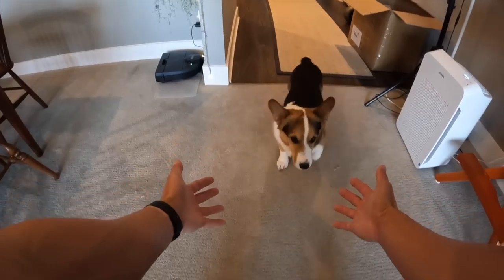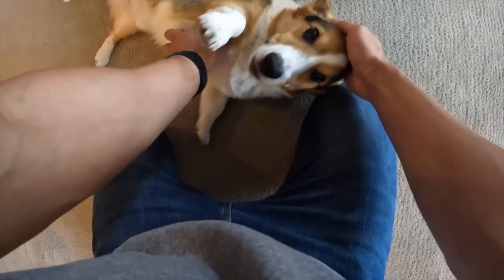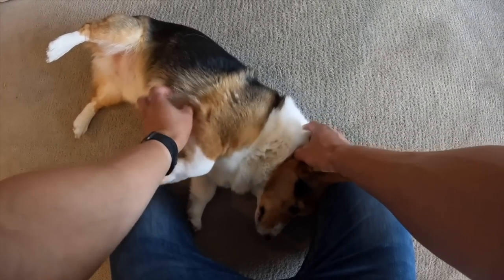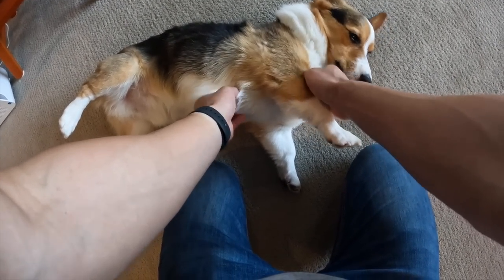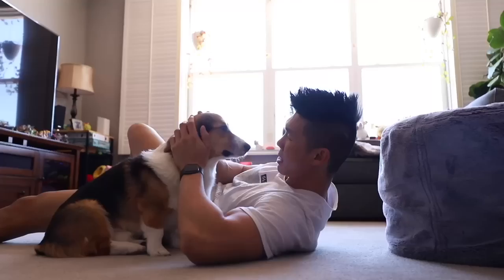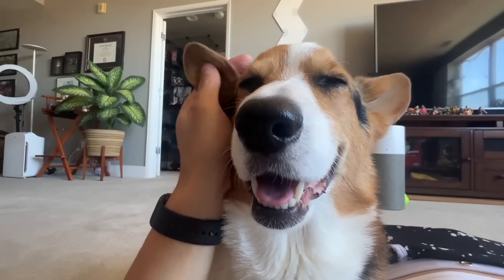After he finishes eating, Gatsby always comes over to greet me again. He always thanks me for all the meals that he gets. If ever a dog could show appreciation, it's Gatsby. I value everything that you do. Here are some point-of-view shots of me petting him. Every morning, we just spend a few more minutes staring into each other's eyes.